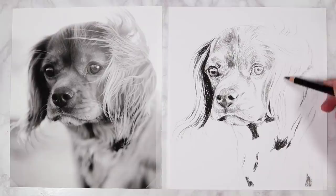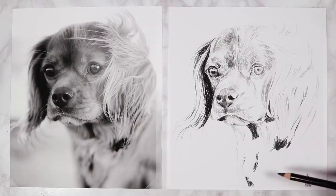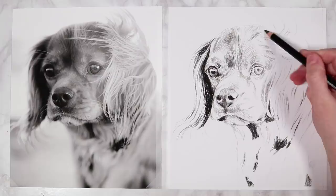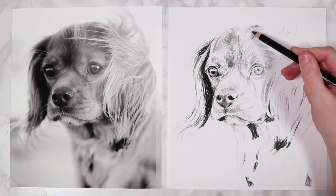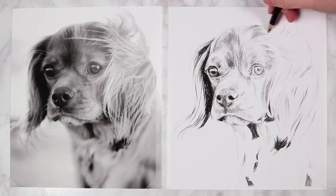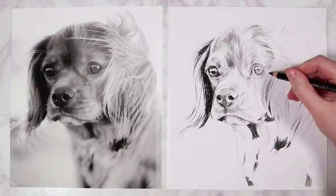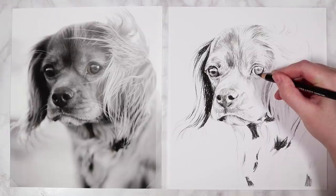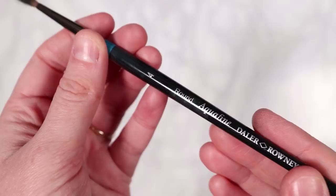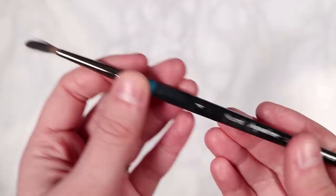I build up multiple layers using the H pencil — I add all the shading, then look at my reference and drawing to see where I need more layers. It's fine to switch back to the 2B pencil if you need to darken a section further. Do this before we blend, so make sure you're happy with your first layer of shading. Once happy, we blend everything out using a small round paintbrush — I use the Daler-Rowney round paintbrush but any small round brush will work.